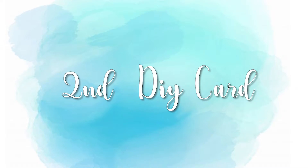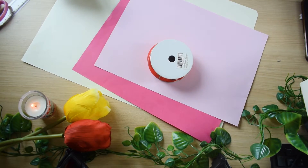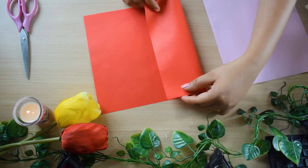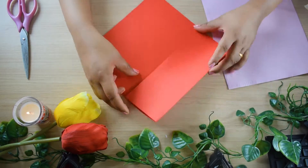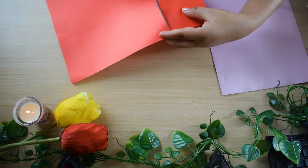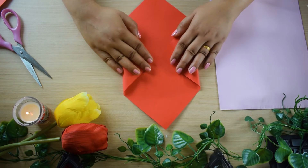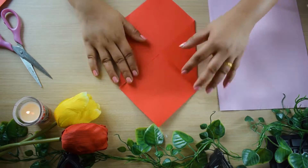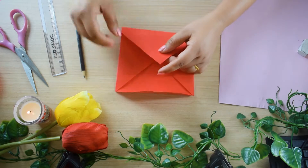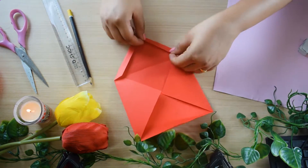Moving on to the next card. For this you will need a few color papers, white paper, and ribbon. Now place the color paper on the white paper. Previously I placed a dark pink color on this paper, but later I didn't like it so I am applying a light pink color paper on it. Now I will make an envelope with the red color paper — cut it into a square and fold it from both opposite corners, with one side slightly up.